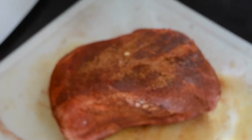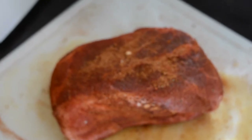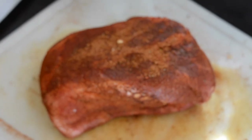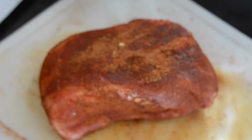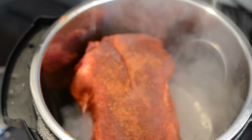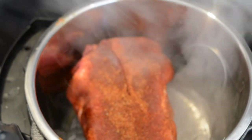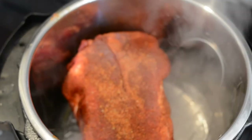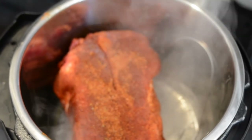Letting the rub dry to the meat keeps it from falling off in the pot while the steam and water are coming down on it. If you let it dry to the meat, you're going to get a lot more flavor. This is a Boston butt roast that weighed about 4 and a half pounds. After letting it sit for about 30 minutes, I put a couple cups of water in the Instant Pot.